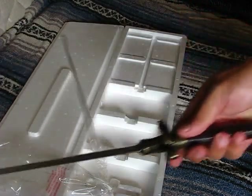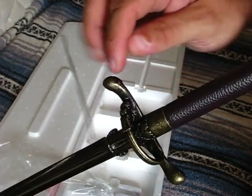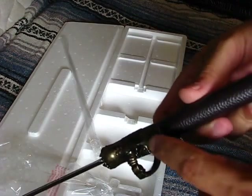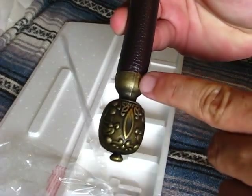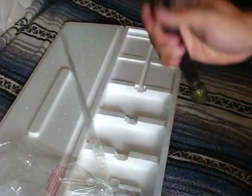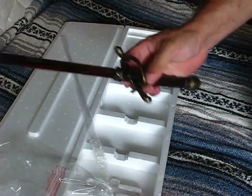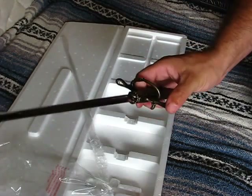It looks nice but, as with most things, you've got really bad mold lines. You can see them quite easily — almost no effort has been made to grind them flat. Can't be helped. If I wanted something more screen accurate, I'd probably be looking at a couple of thousand dollars. But this was less than $400, so I can't really complain.